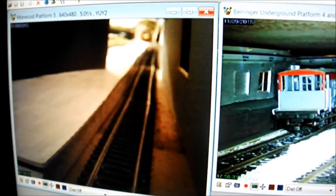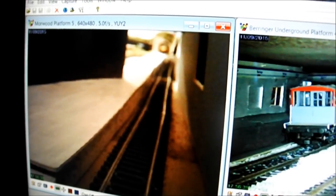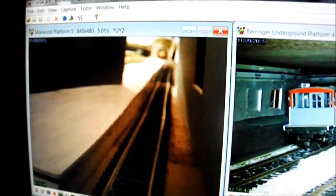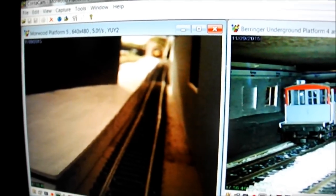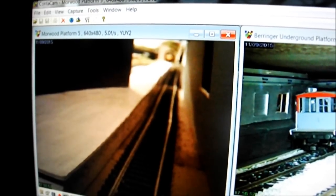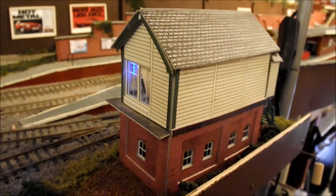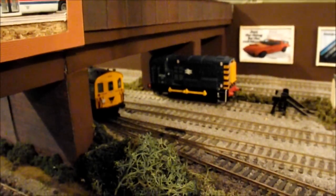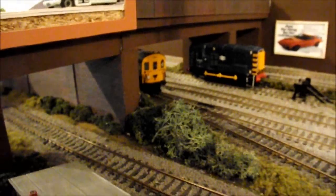Morewood platform five is also just a work in progress at the moment, not anywhere near finished. Because I can't see the front of the train from where I'm standing, I use a webcam directly at the end of the back wall so I can see exactly where I'm supposed to stop the train so it doesn't go crashing into the wall.